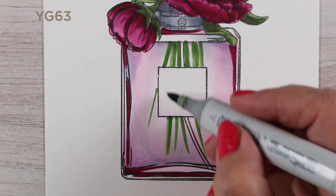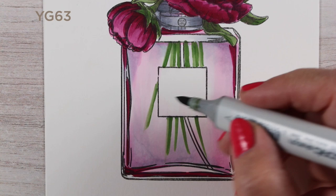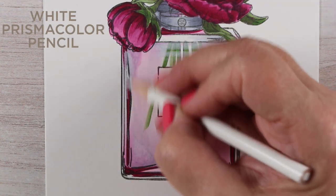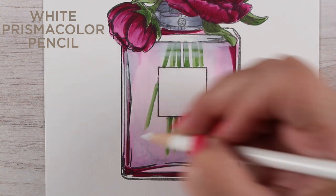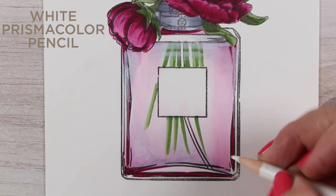The stamp set has a bunch of sentiments. You can put some into the little square label on this little jar, but you can also do what I'm going to do, which is to add a tag and make it just a little bit different.